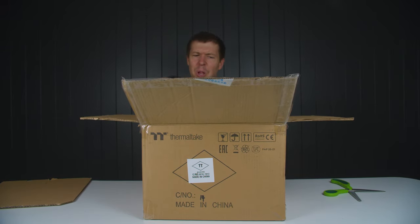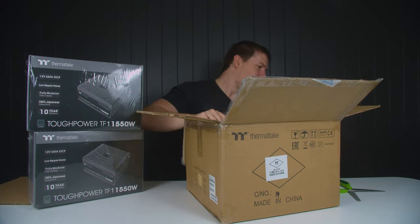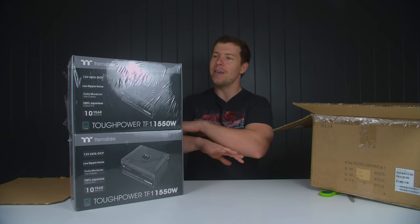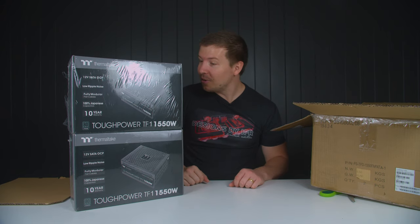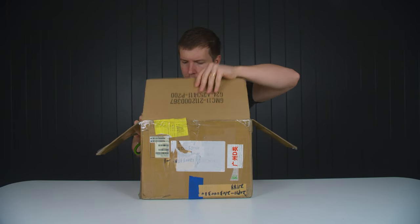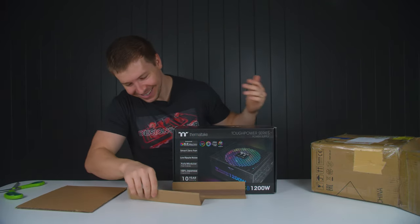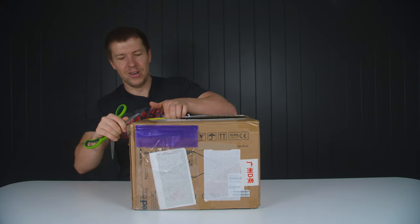We've got some more Thermaltake power supplies — more 1550 watt, two of them. I don't even remember what I got these for, but normally when I'm making a list for PC builds with Thermaltake I just put the highest wattage power supplies on there anyway, just to make sure I'm covered. If I wanted to put two 3090s into a system, there's plenty of juice in these. That's probably why I ordered the bigger wattage. Next package — let's see what's in this one. You've got to be kidding me — a 1200 watt power supply.